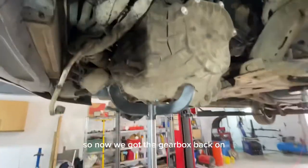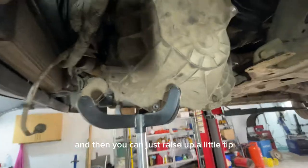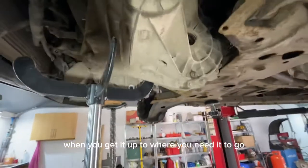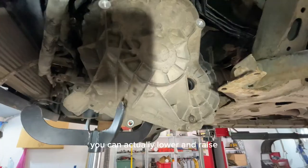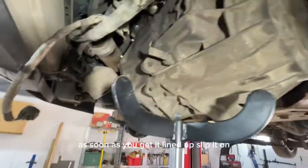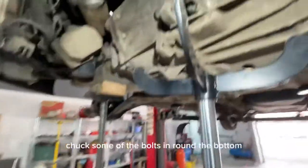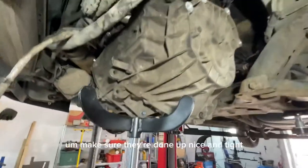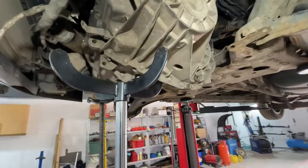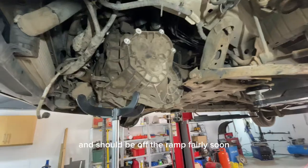Now we've got the gearbox back on. You pop it onto the transmission stand and then raise it up. A little tip: if you hook the leg in that part there, when you get it up to where it needs to go you can lower and raise to tilt and twist the box to get it all lined up. As soon as it's lined up, slip it on - and because we used our alignment tool, it just pops straight in no problem. Chuck some of the bolts in around the bottom, make sure they're done up nice and tight, and now we can start to put the engine and gearbox back up, get the mount back on.